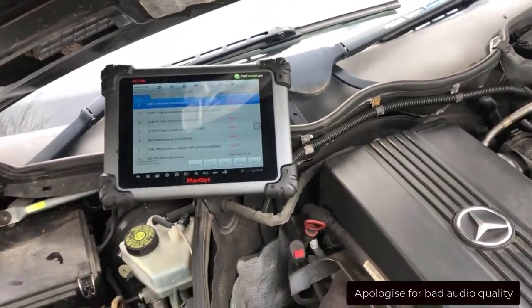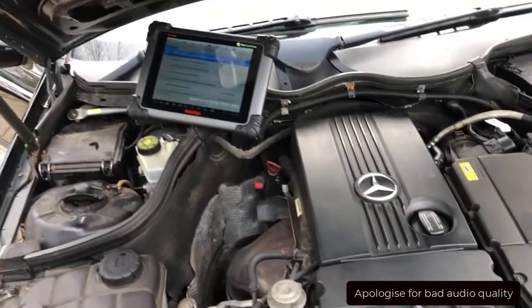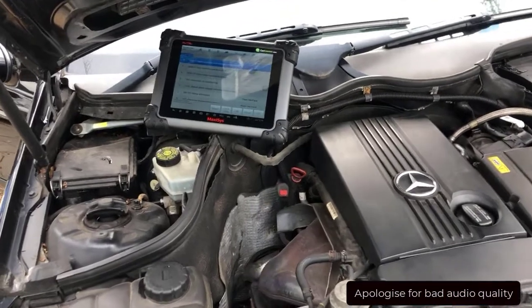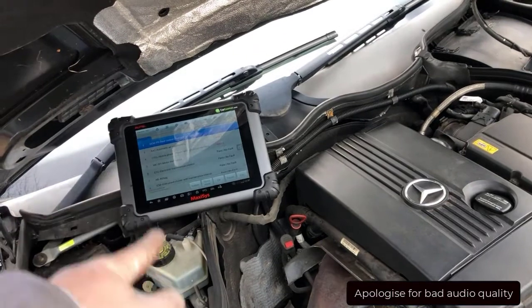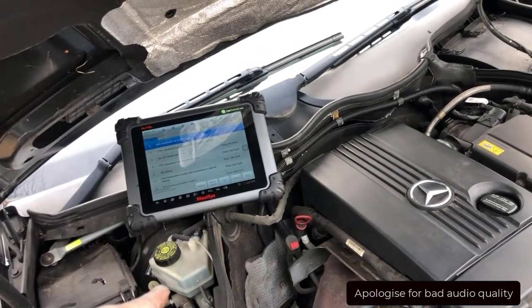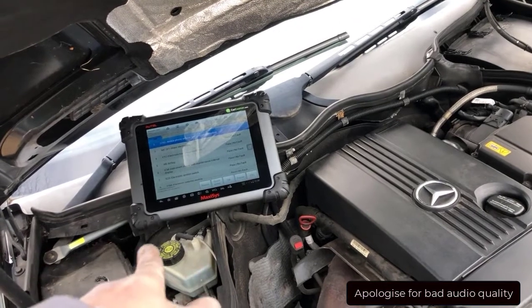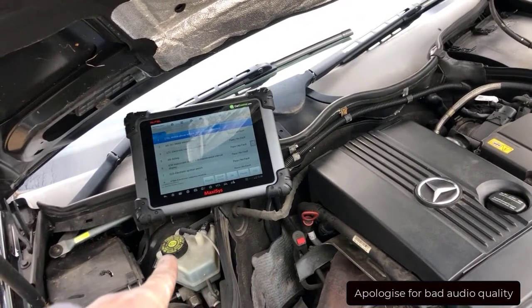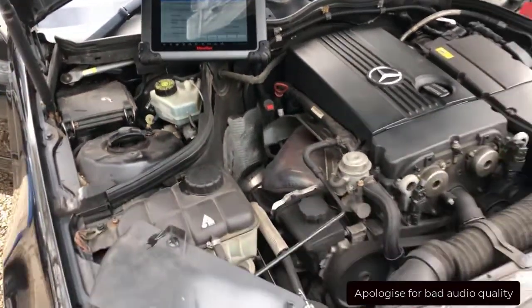Then I will go underneath the car and check everything. I'm going to go for a road test - after a 50-minute road test with heavy driving and different loads on the engine, checking that the transmission selects the right gears, we'll do another scan. And that's what we do.